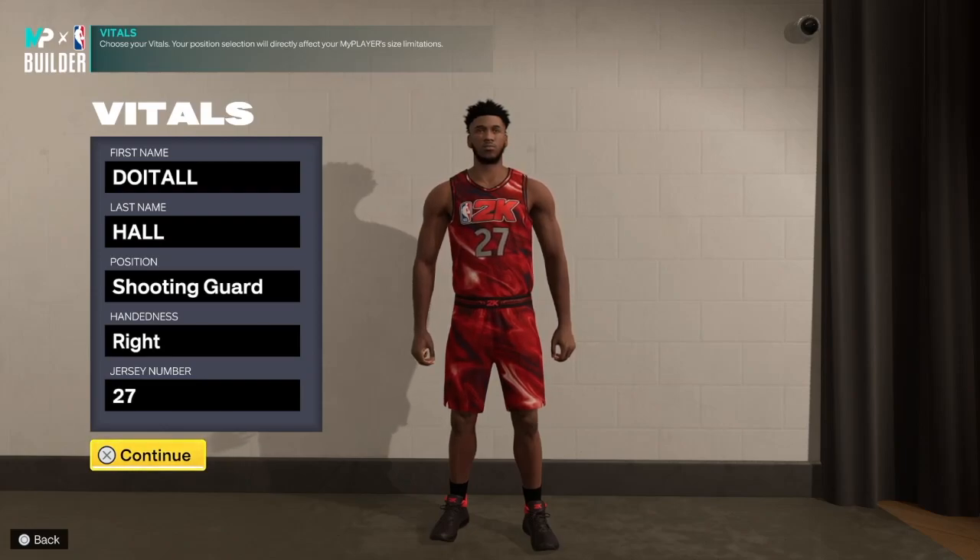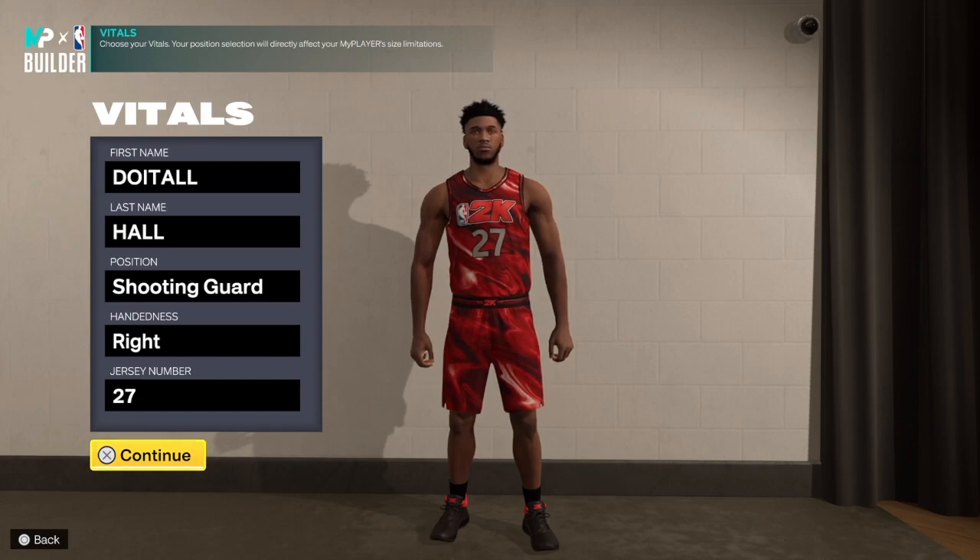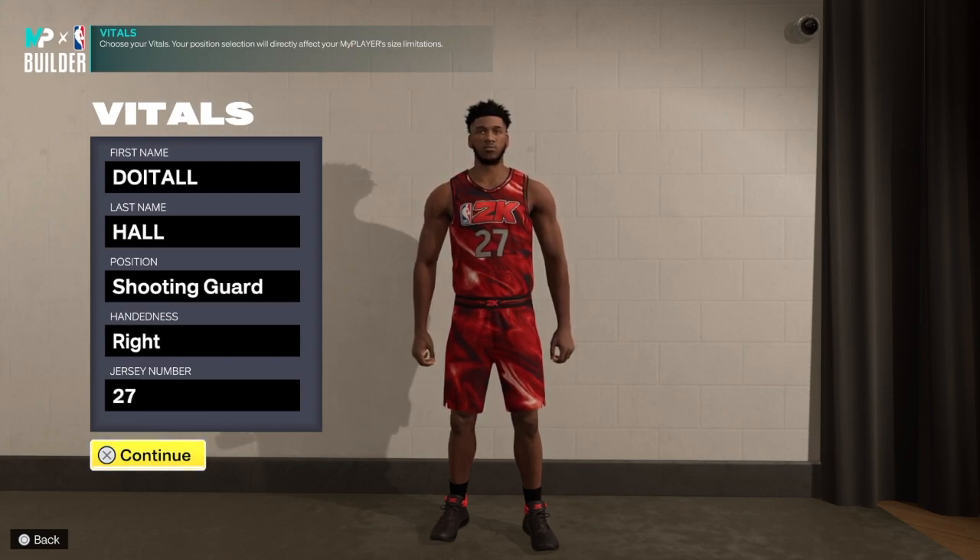What's up everybody, it's your boy, do it all haulers, and we're back with another NBA 2K23 next gen build video. Today I have a special two-way inside out combo guard build for you guys. When I say this build is crazy — it can finish, you get contact dunks, it has standing dunk so you can get under the rim. You can shoot lights out, you get hall of fame quick first step, gold needle thread, and you can play defense.